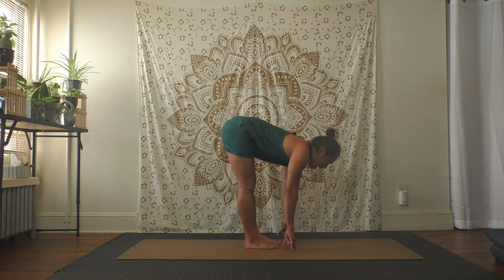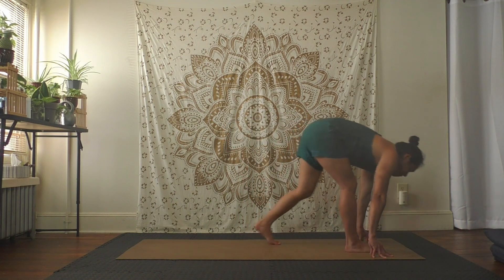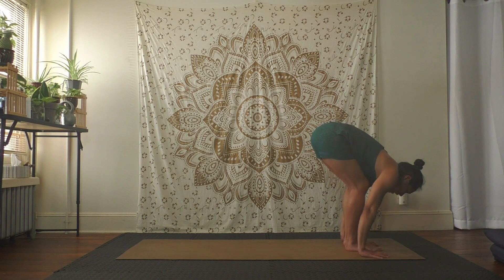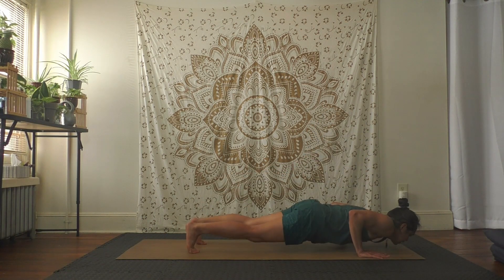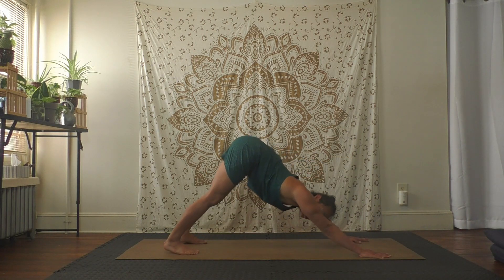Exhale fold over. Ready — walk yourself to the front of your mat, bending knees, hands to the floor, walk or jump back like a burpee, chaturanga — take a vinyasa, child's pose, or downward facing dog — your choice.